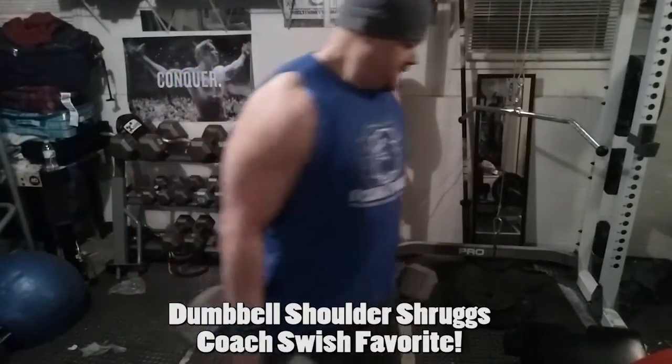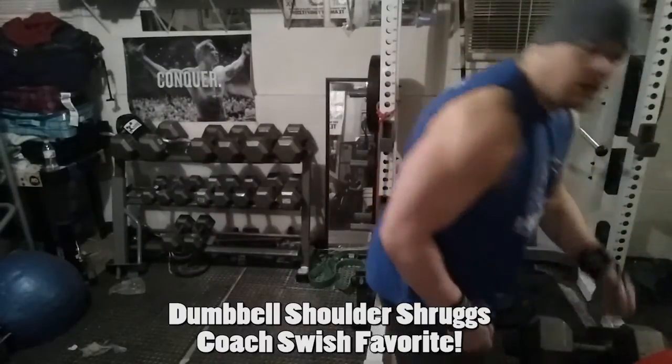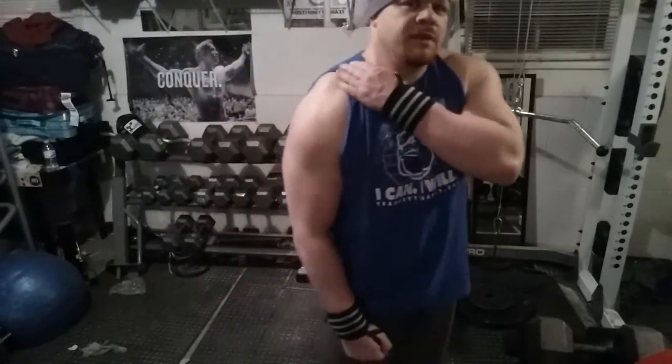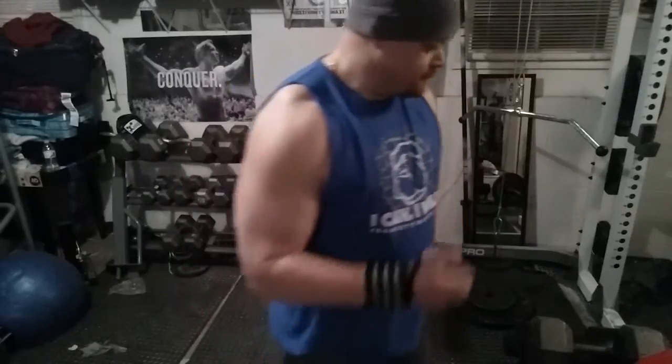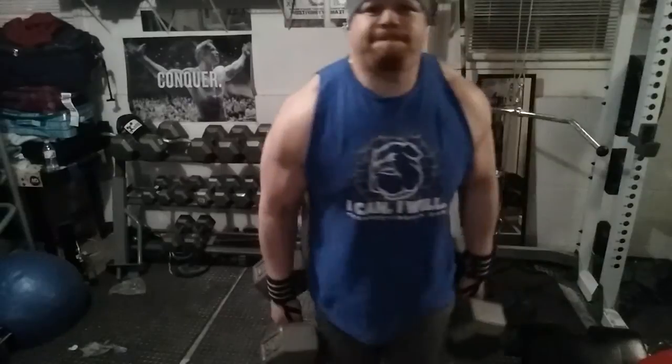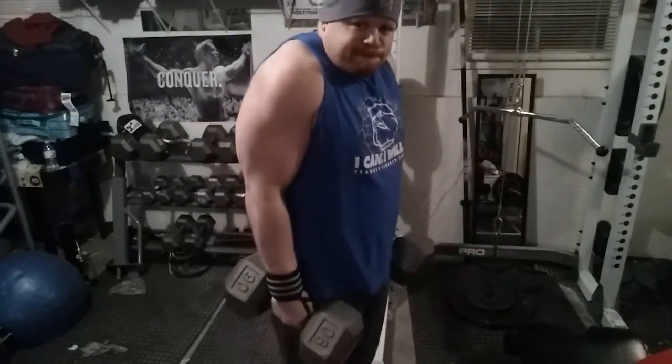This is my last exercise of the night — set three: dumbbell shoulder shrugs. These work your traps. You can hold a little heavier weight, but be very careful. Hold them up and literally shrug your shoulders up and squeeze at the top, then drop it back down. Shrug it up and back down — this works your traps. Here we go, set three, 10 to 12. And if you're not making a funny face, you're not doing it right.